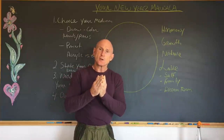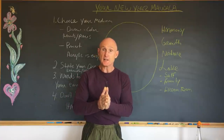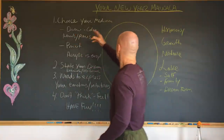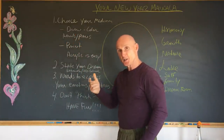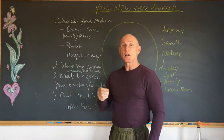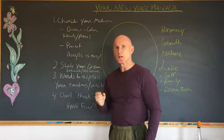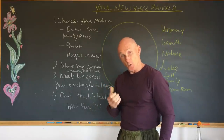So there are some tips I'd like to share with you for creating a New Year's mandala, and I will do that right now. First of all, choose your medium. Do you prefer to use colored pencils? I love the Tombow watercolor pens — T-O-M-B-O. They're fantastic. Very high quality, nice, rich colors. It's about as close as you can get to painting with a pen.